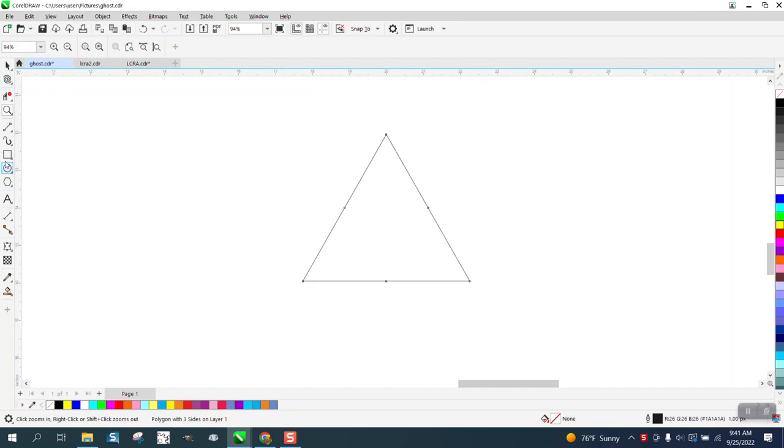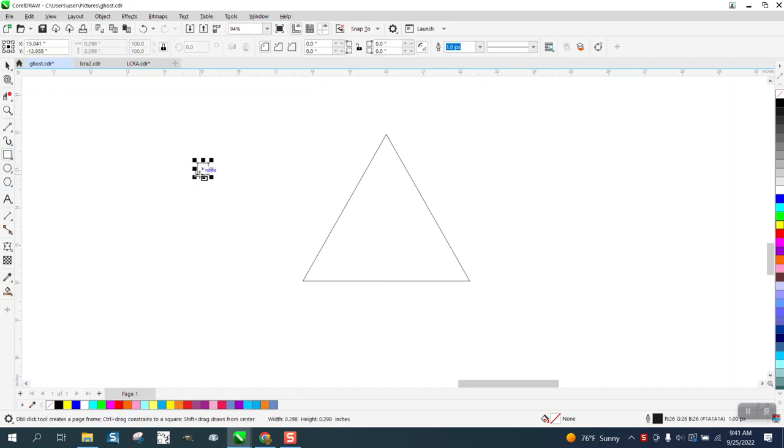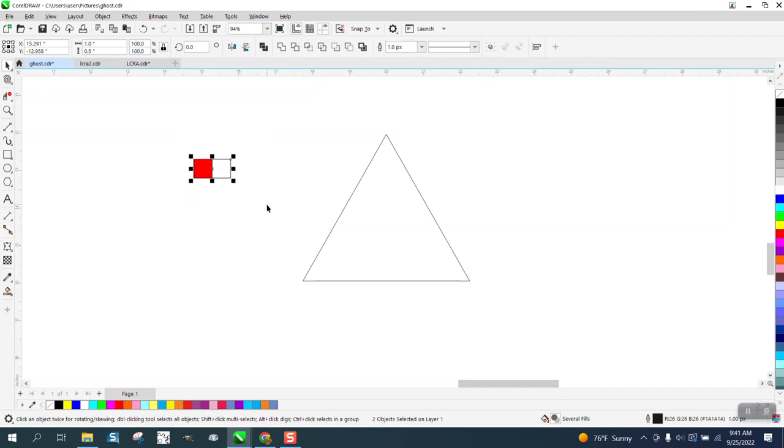Now we just need to make that checker block. We're going to make it like 0.5 inches. I'm going to set my nudge factor to 0.5. I'm going to color this one red, then control D and move it over and nudge it. I'm going to make it white. Now I could change my nudge factor to one, but I'm just going to hit control D and click my button twice, then control D again.